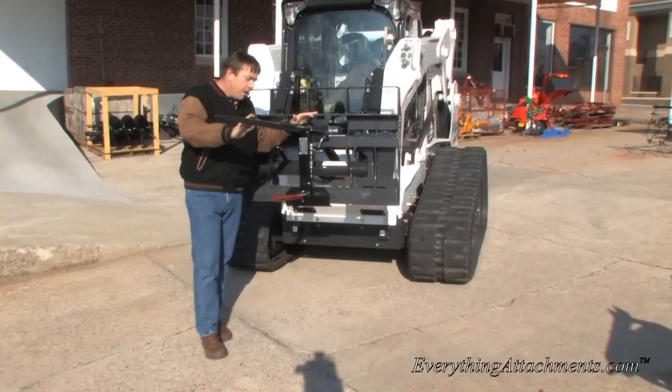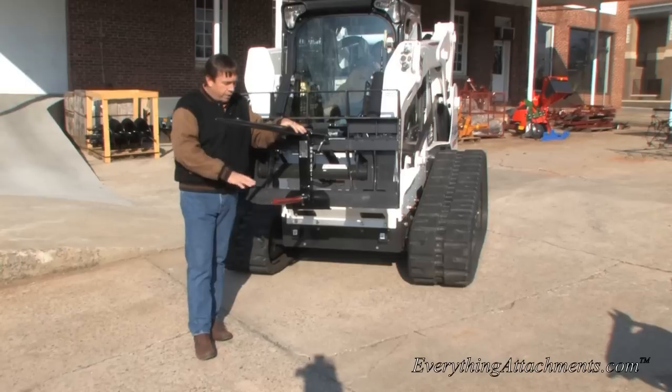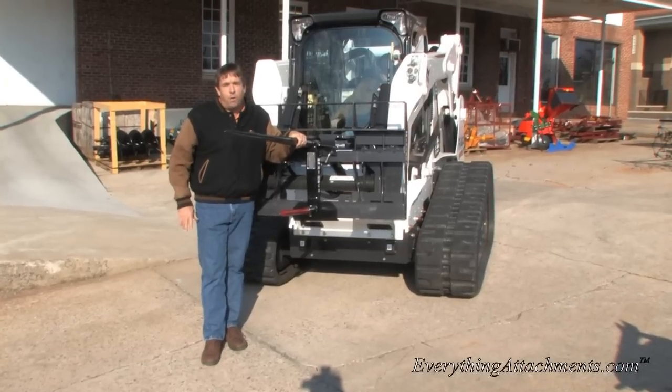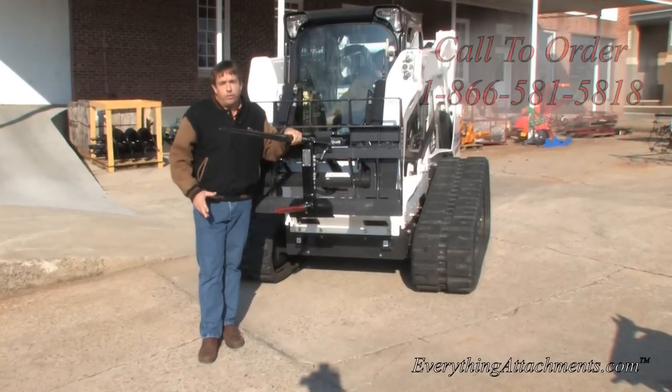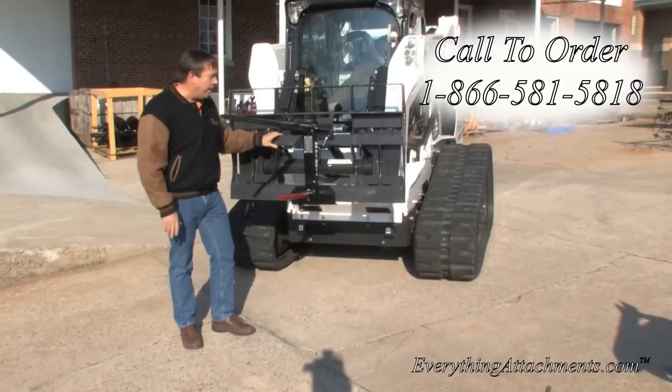They make this bell spear — this is the double bell spear. They make a triple bell spear with two bottom spikes, a hydraulic auger cradle, and a trailer hitch receiver that will all go on the Bradco pallet fork frame.